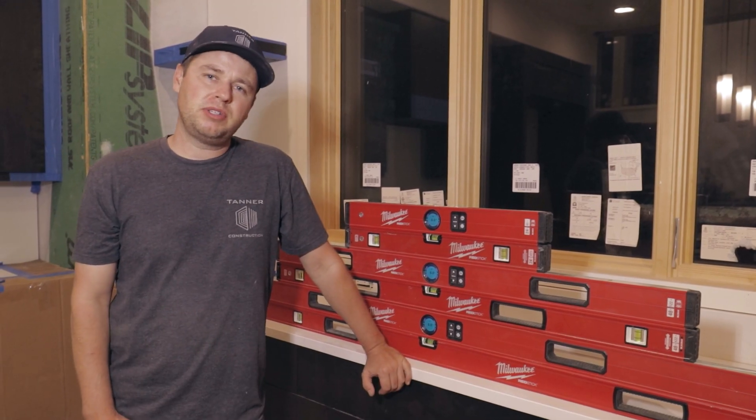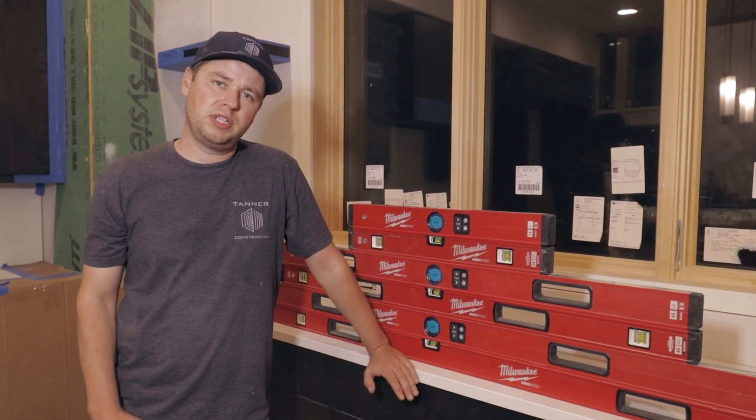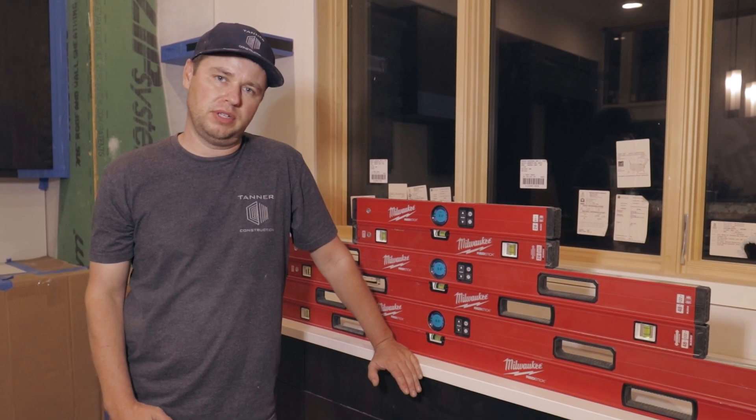Hi guys, welcome back. Today I'm going to be talking to you about levels, and more specifically, the differences between digital and conventional levels.